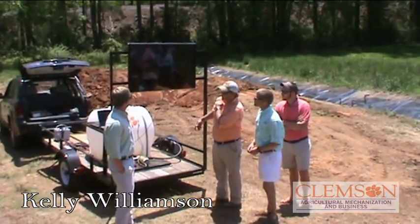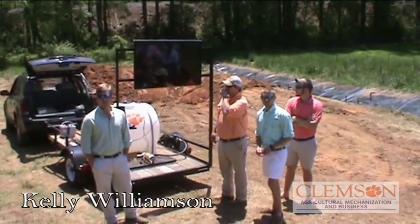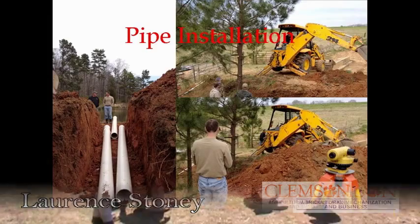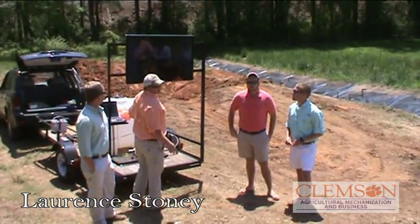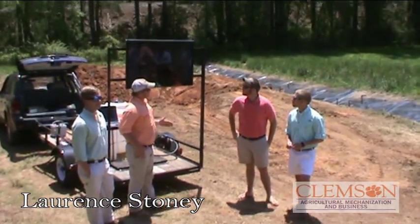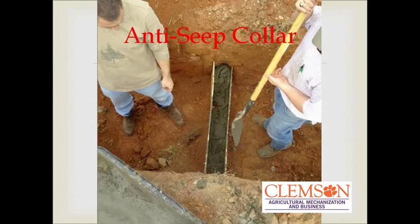This is when we were actually installing the pipe, which is right there. We basically dug out that dam right there and laid two 8-inch pipes in. This is the backhoe, Tommy Ramport. Inside the dam, in the middle, there's an anti-seep collar we installed — it's about 4 inches thick. That's just to keep water from seeping through the dam, which really shouldn't be a problem with that clay since it should be pretty hard compacted.